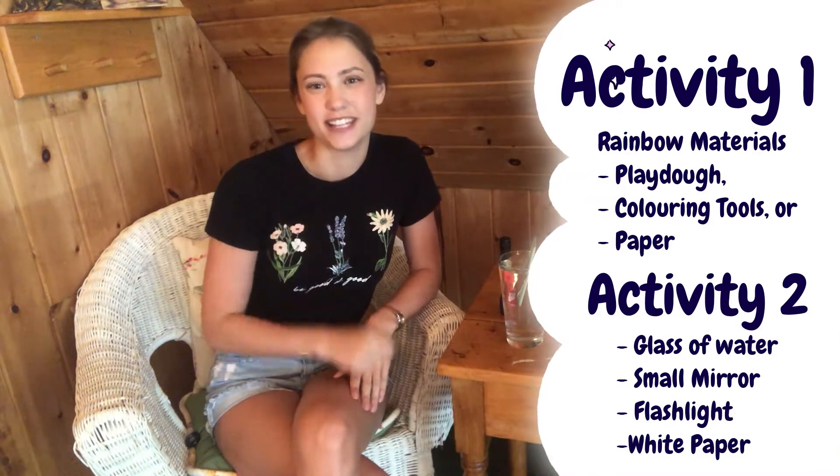What you use for that activity is completely up to you. For activity number two, you're going to need a flashlight, a glass of water, a small hand mirror, and a piece of paper. Go ahead, pause the video now, gather up your materials, and then we'll get started.